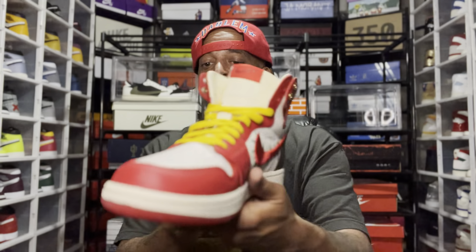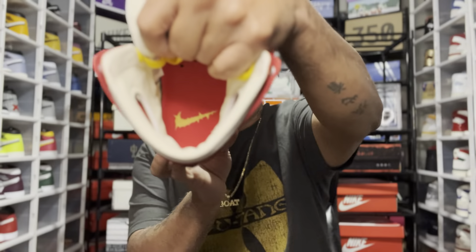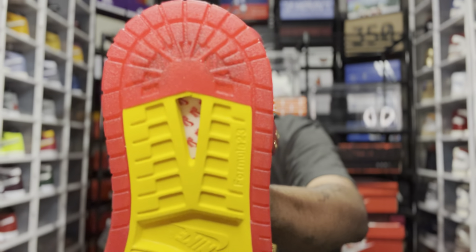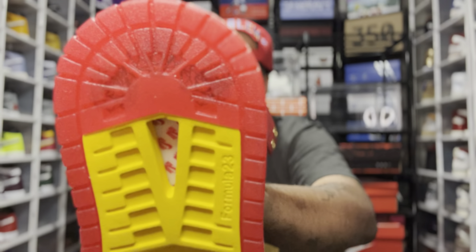Crazy dope sneaker here. This shoe is fire. On the inside of the bottom, it's like an iridescent — you got three roses in there up under the sole. Super soft, super buttery, top-notch leathers used on this sneaker here.